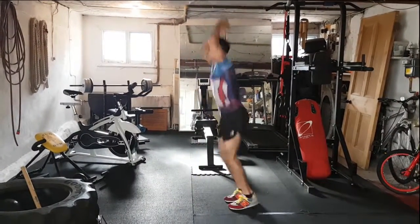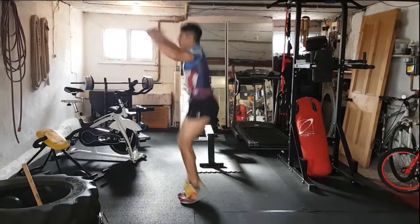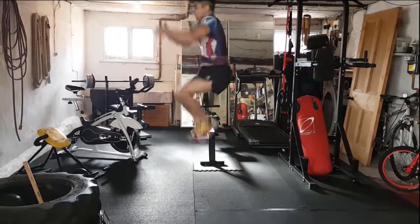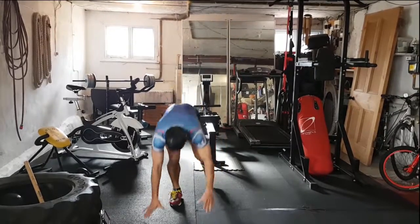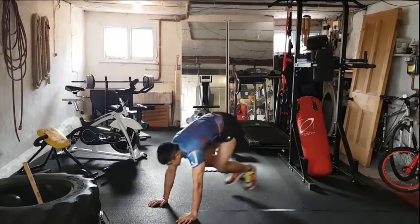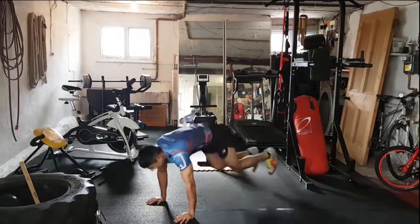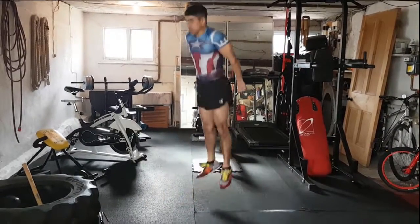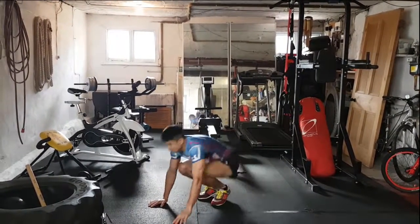Two, one, off we go. Tuck jumps — arms up, knees up, knees up as high as we can. And down we go, burpees — down, back in and jump. Shoot the legs back, bring them in, explode up to the top. Shoulders over the hands.